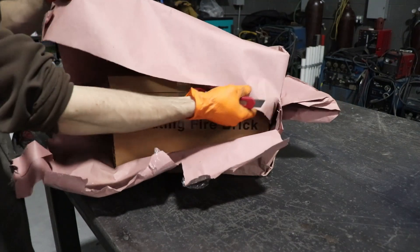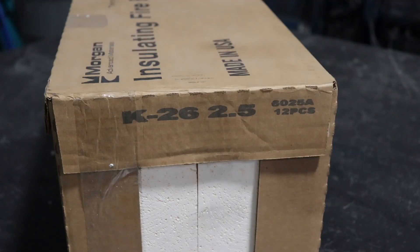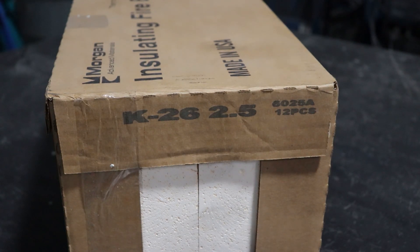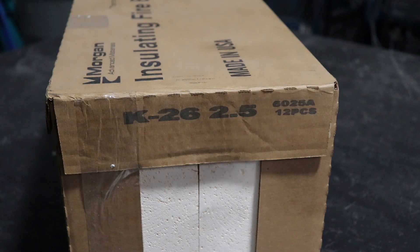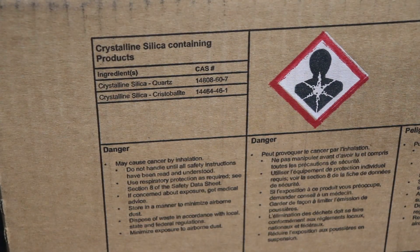So let me tell you how I built this. Everything starts with the fire bricks. I got this 12-pack on eBay for about $100. These fire bricks have a K26 rating, which means they are rated for 2600 degrees Fahrenheit. They are basically made from pure silica quartz, which is great for high heat applications, but really bad for your lungs, so you really don't want to breathe this stuff in.